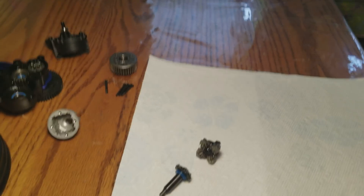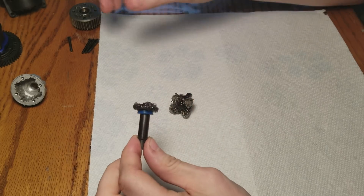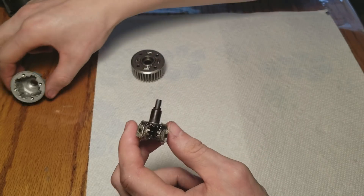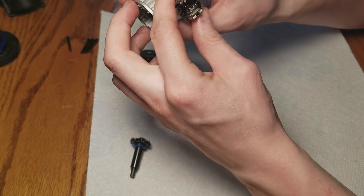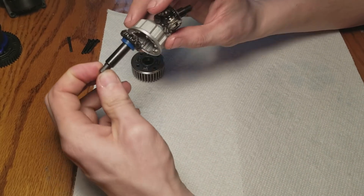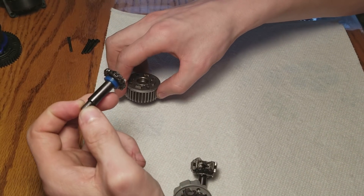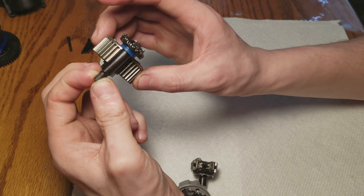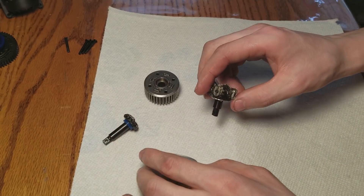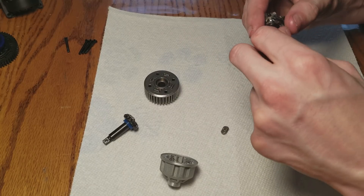So what you've got here is the drive gear. This short one goes in the diff cup - you want to make sure you get that right. This little short shaft goes in the diff cup; this long shaft goes to the gear side. You want to make sure you get the long shaft on the gear side and the short shaft inside the differential cup. It's extremely important that you get that correct.